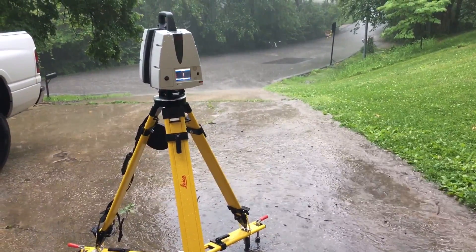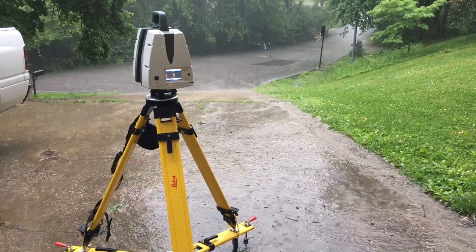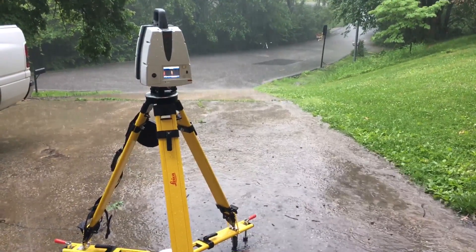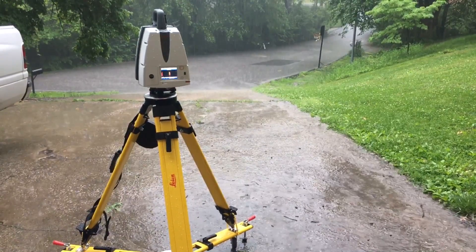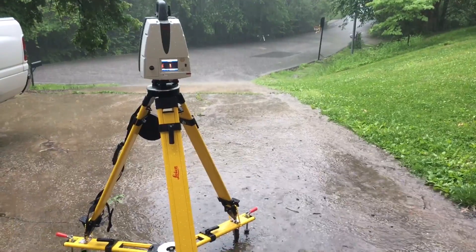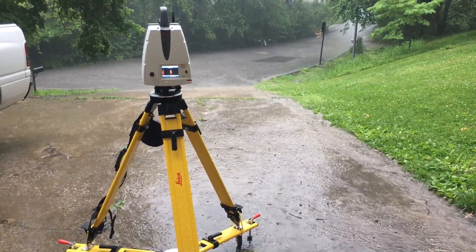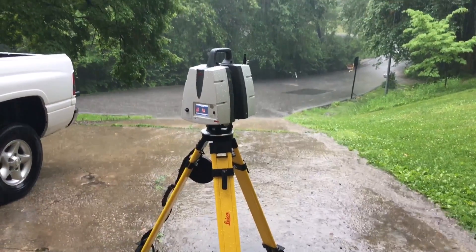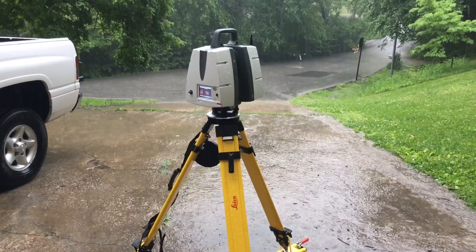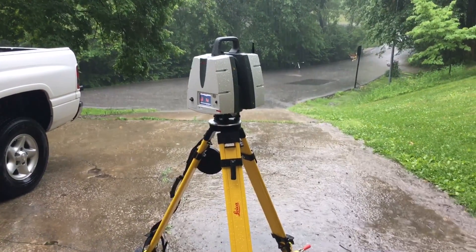I'm out here in a rainstorm with the PS40, at the request of some folks that wanted to see some data in the rain. This is my driveway. There's a target downrange. In an act of comedy, my last video was cut off by an emergency warning sent to my iPhone for a flash flood warning.